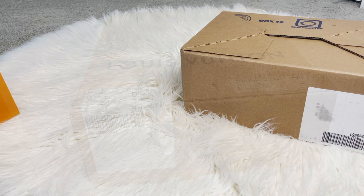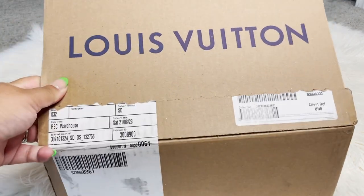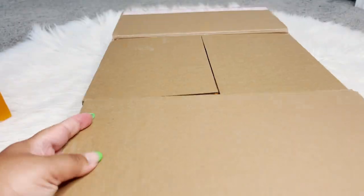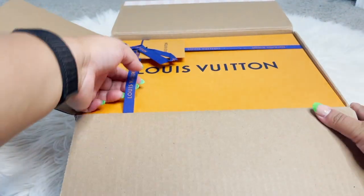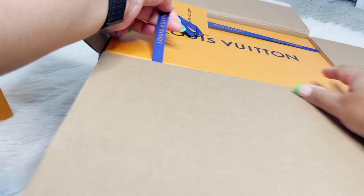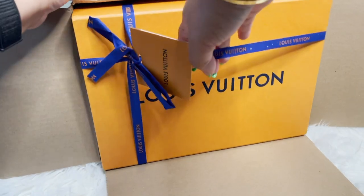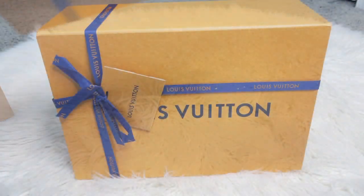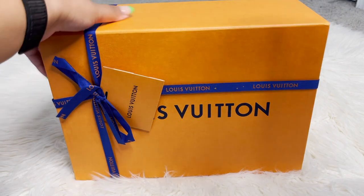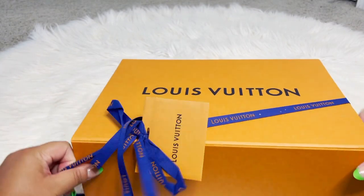You can see there it is — a Louis Vuitton box. It comes like that. It fit perfectly in the box. I picked up a pair of shoes, so let's go ahead and open this up.